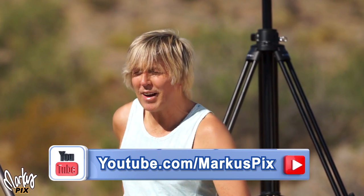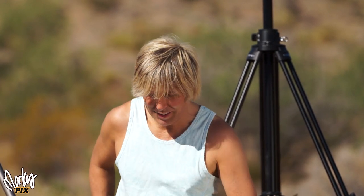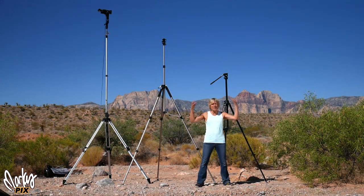Hey everybody, back out in the steaming hot desert — I just can't get enough of it. In keeping with the tripod light stand theme, today's theme is really tall tripods.